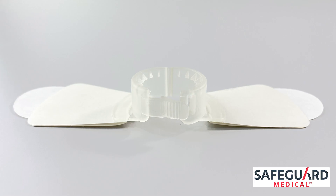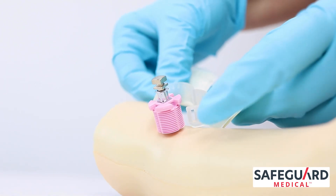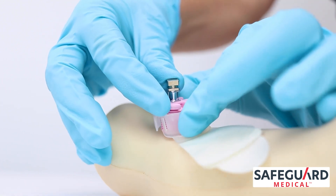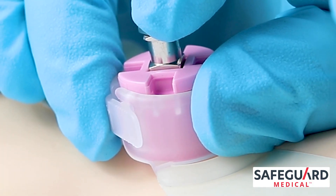Use the NeoInfant fixation dressing to affix the stabilizer base to the limb. Position the fixation ring around the stabilizer base and lower it onto the skin. Lock the ring by squeezing its sides together until the clasp clicks shut.